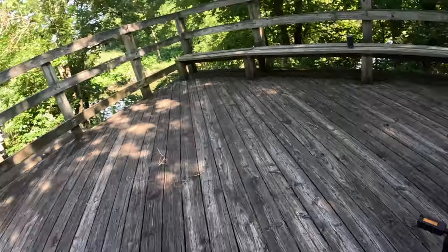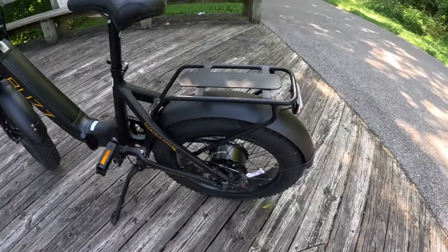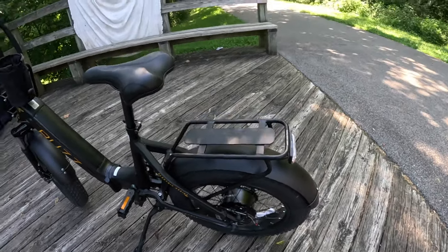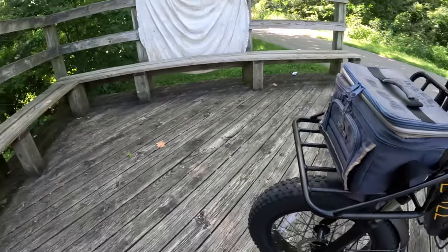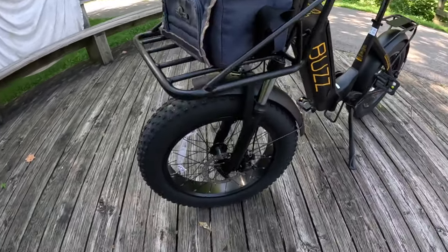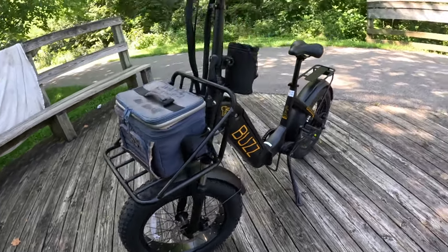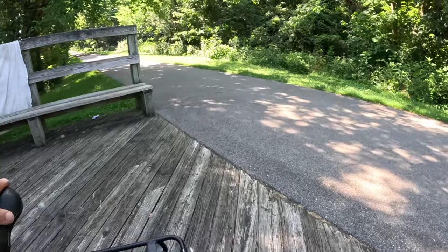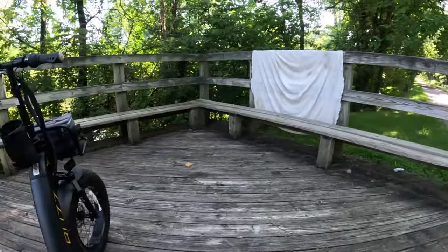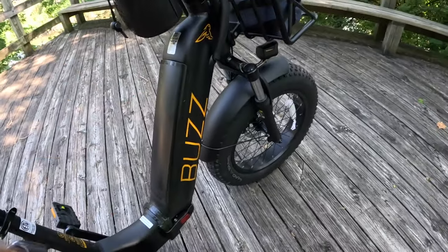The hub motor is only a 500-watt hub motor called Vinca, V-I-N-K-A. I'm not even sure these are 160-millimeter disc rotors — they look a little smaller than 160 to me, I'll have to check on that. It's got a 48-volt, 10.6 amp-hour battery that goes in the down tube here.